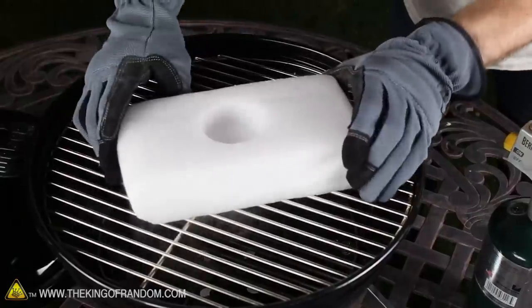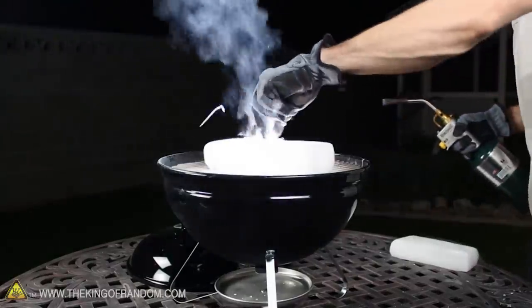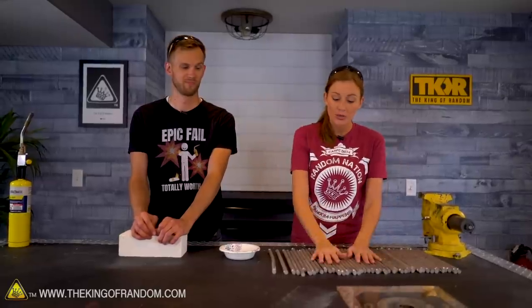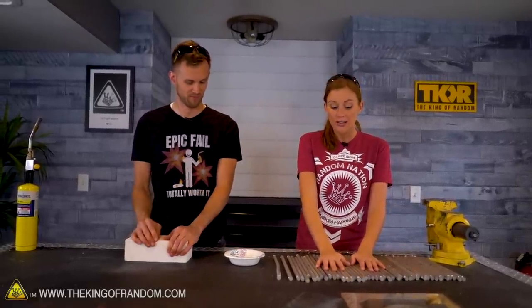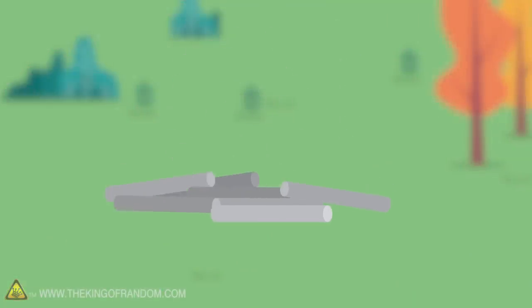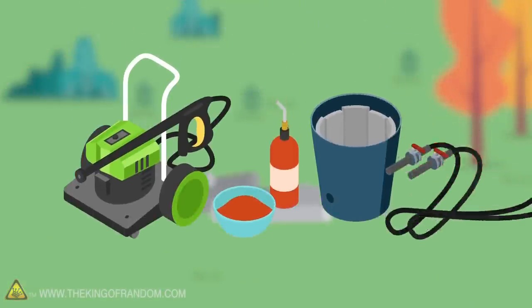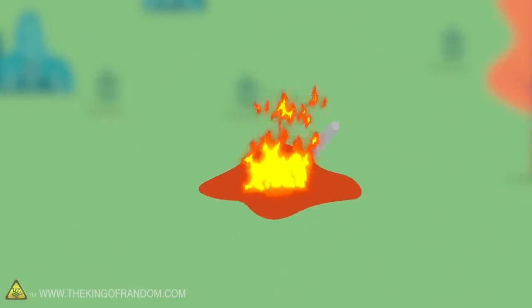You've actually seen Grant do this on the channel before — he took a strip of magnesium ribbon, lit it on fire, and put it between two pieces of dry ice. So there are a few things we want to try today: I did get some dry ice. We are going to be melting some of this down. We've got a few different experiments: flash powder, putting it into water, igniting it with thermite, and melting it down.